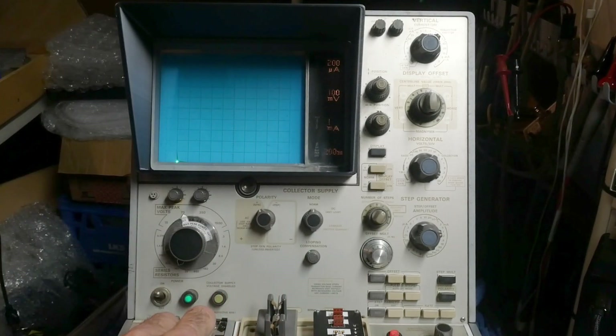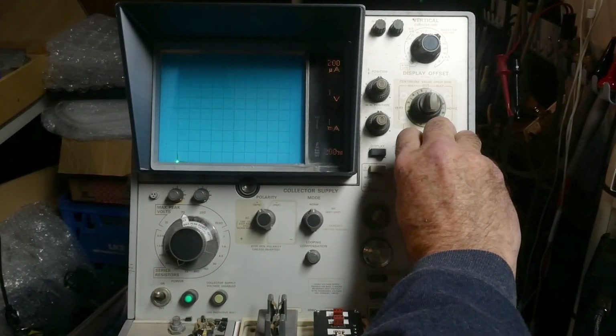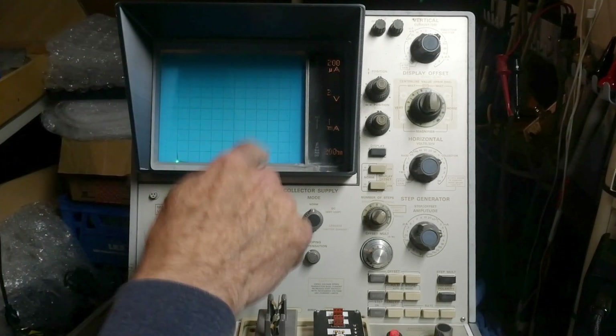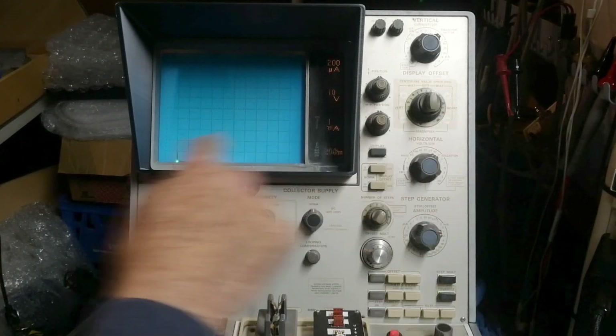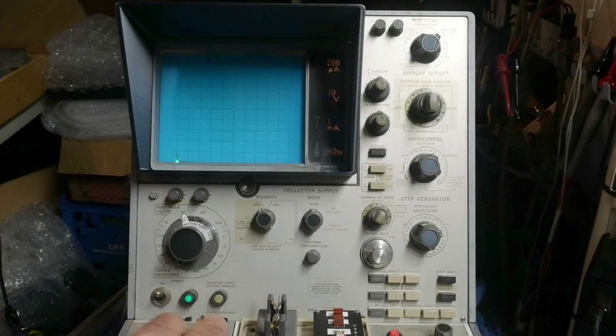It just goes straight across, so now we're going to need a lot of voltage. Let's do 10 volts per division — that gets us 100 volts all the way across. Let's turn it on: 10 volts, 20 volts, 30 volts, 40 volts, 50 volts — right there, 55 volts. About 56 volts. It's turning on at about 56 volts.